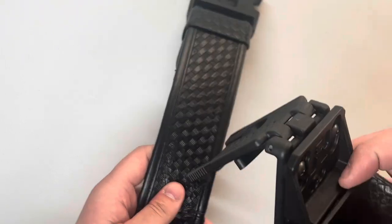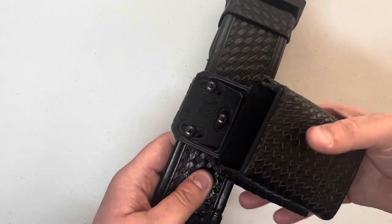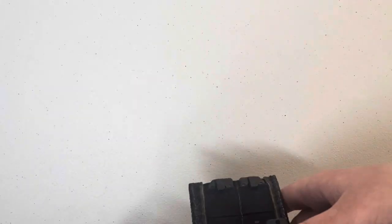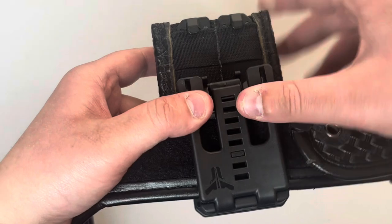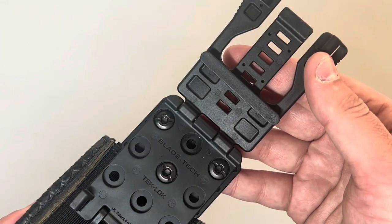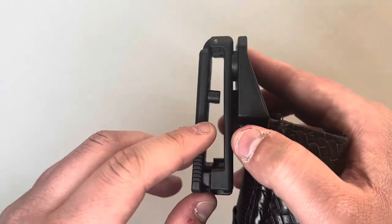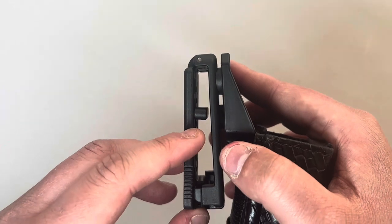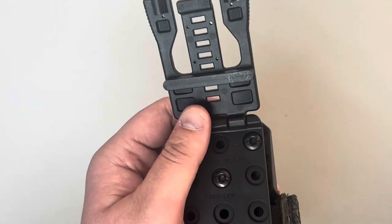Now you are going to take your belt and take the mount and put it around the back and close it. However, if it is not closing, it is probably because you have a spacer still attached. These spacers are to allow you to adjust it to different belt sizes — if you have a real skinny belt, a medium belt, or a full two-and-a-quarter inch duty belt, these spacers allow you to adjust.